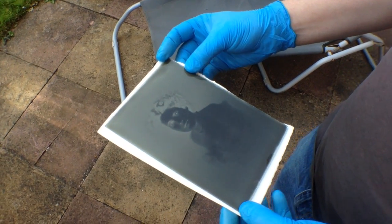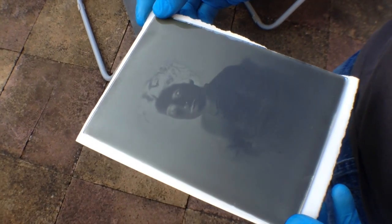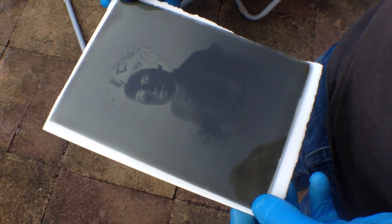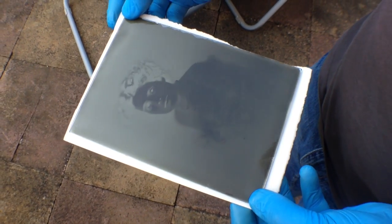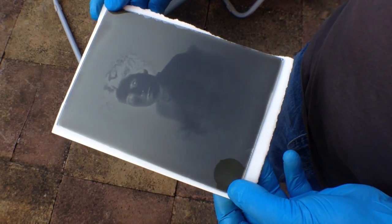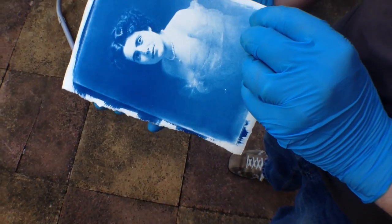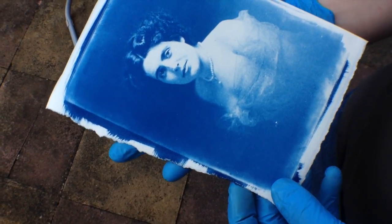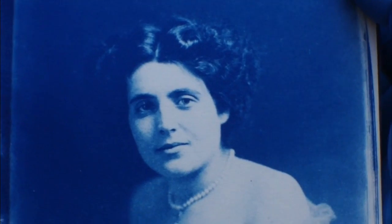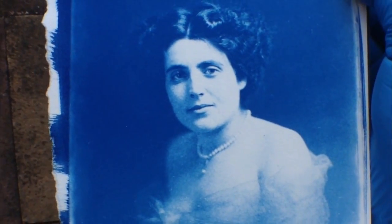This is a glass plate negative that I bought off eBay from America for $10. I wanted to get one just to see what glass plate negatives actually look like and to try and make some prints from it. So that's the negative. Yesterday I made a Cyanotype print of it — and what we're going to do now is tone it to try and make it into a black and white print.